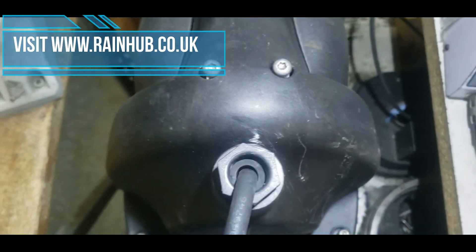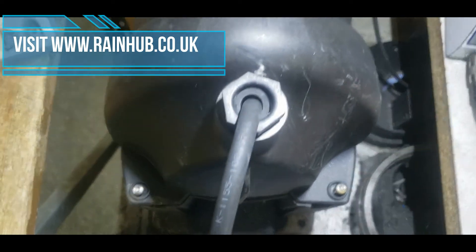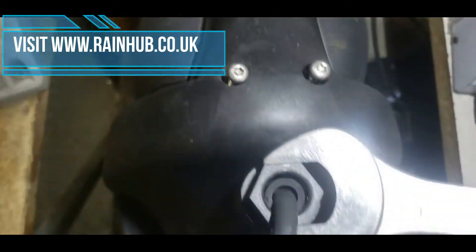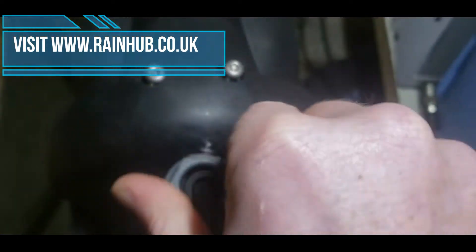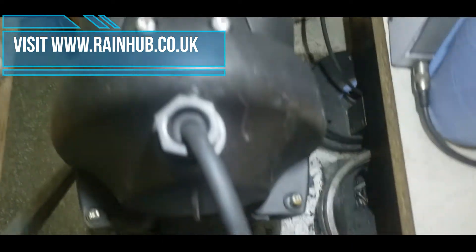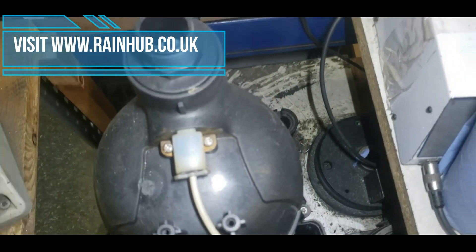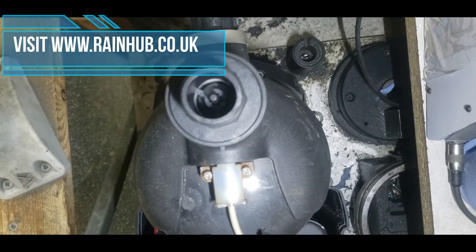Next, you will need to undo the stress release nut here. It should come off and loosen — it needs to come all the way off. After that, this front panel should come off and show the hall effect switch.